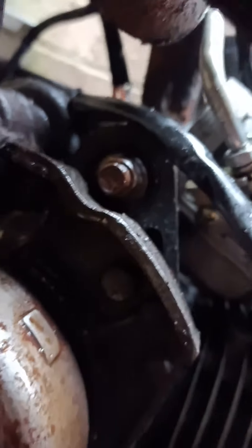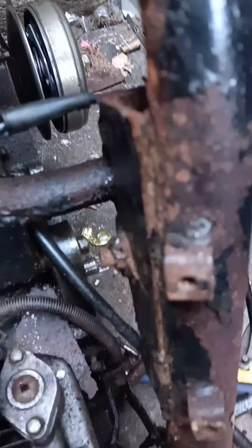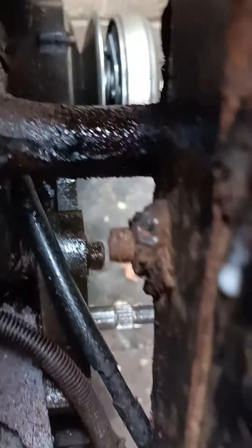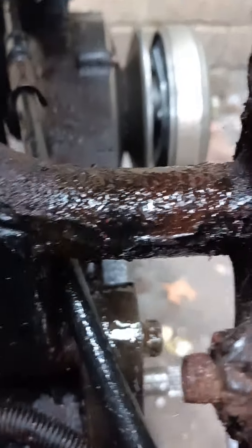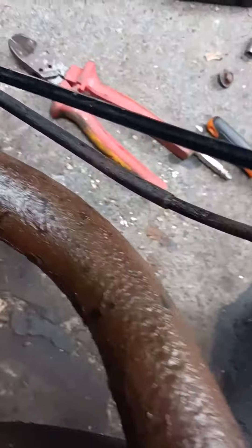I'm really struggling with this engine bracket on this side. I can turn this one over here, but on this side it's all rounded. I can't see properly — basically that one there, all rounded, and down there this one too.